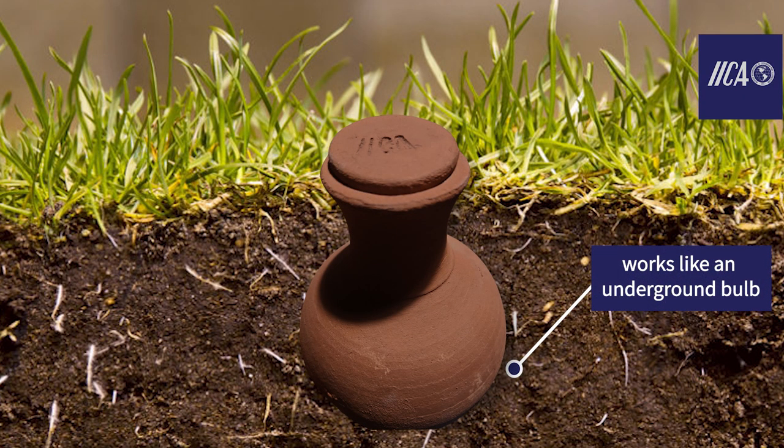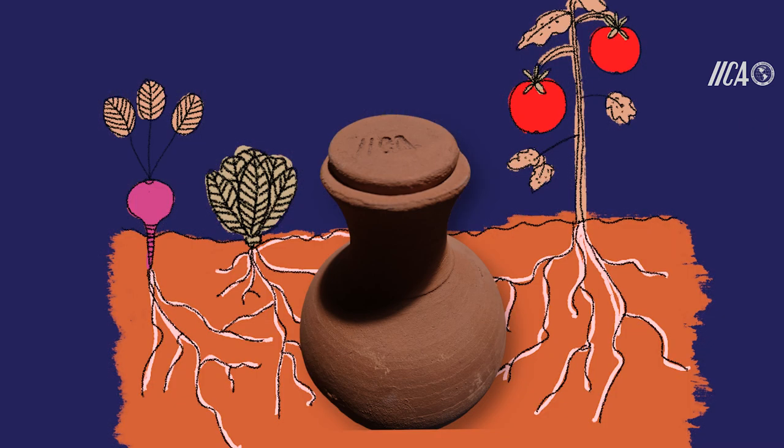A system that works like an underground bulb, which sweats by capillarity, delivering the water that the plant needs, without evaporation, maintaining humidity.